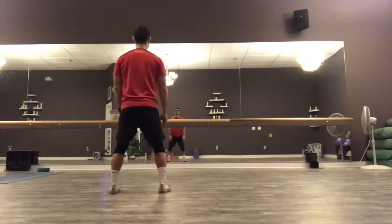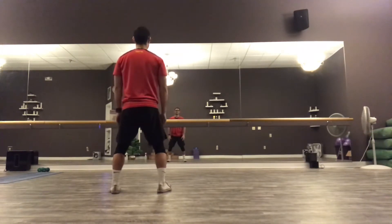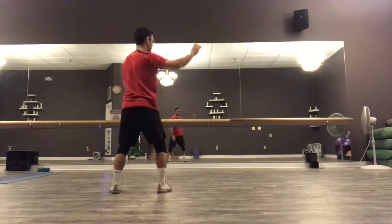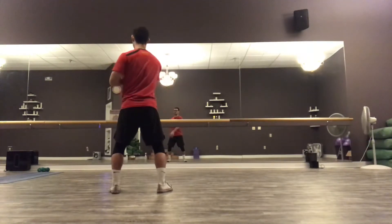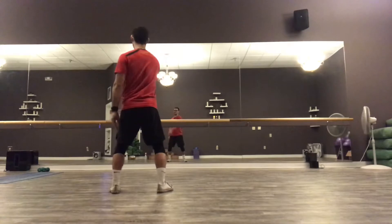From this position, we'll do some silk reeling or qi gong energy work. With our right hand, we'll just do circles going out. The torso, the center, the Da Tien rotates first and the arm falls. All the energy and power comes from our center and our torso, and then the arm just follows through.